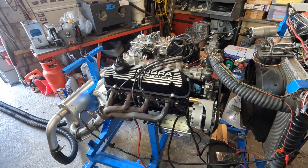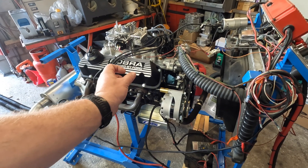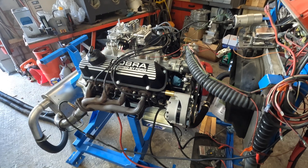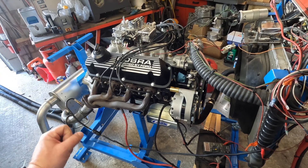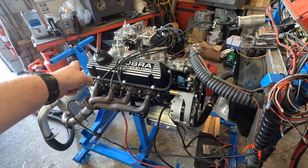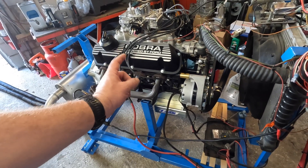So, '65 289 with early heads that have the pushrod guide plates built into the heads. We have extensive porting on the heads, larger valves — 351-size valves — machined for screw-in studs and roller rockers. Reverse the valve train, still a 289 crank.